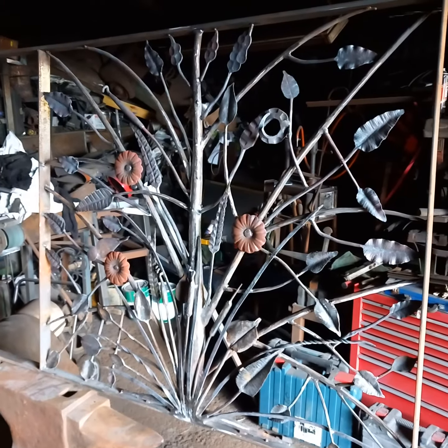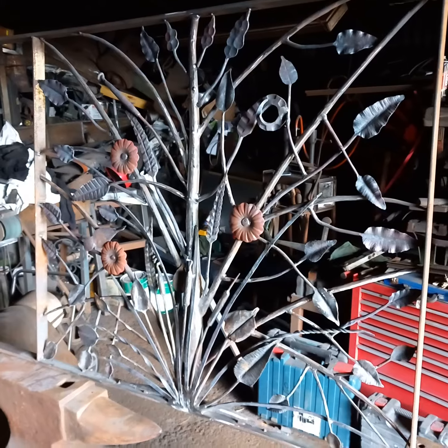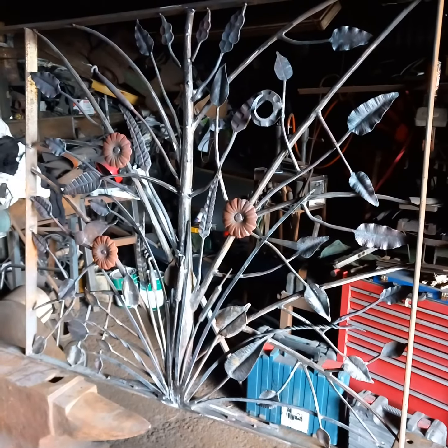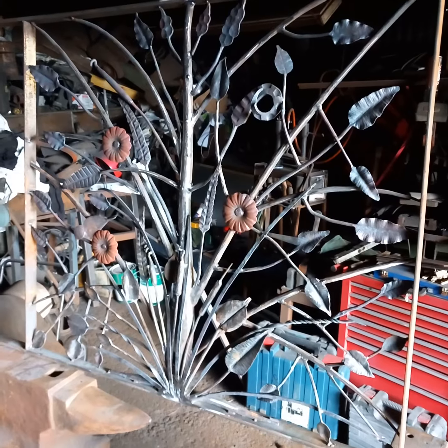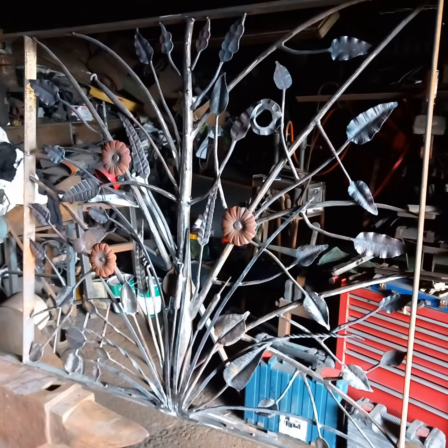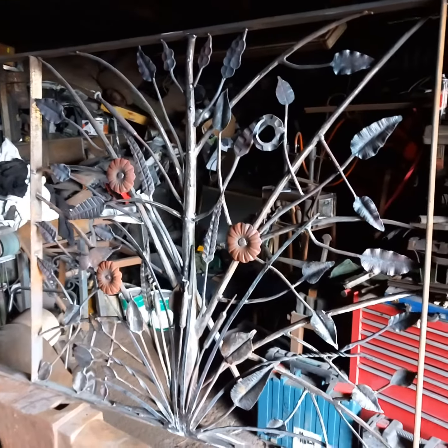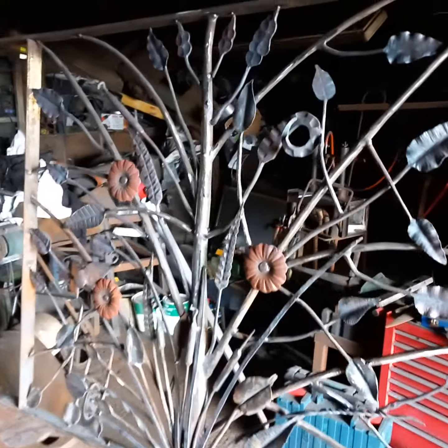Hello folks, this is Finian Lean Christy again. Just doing the stage build here on this tree of life and everything that's in it. It's a bit of slow work but we're getting there slowly — only a few nice bits on the top to do now.